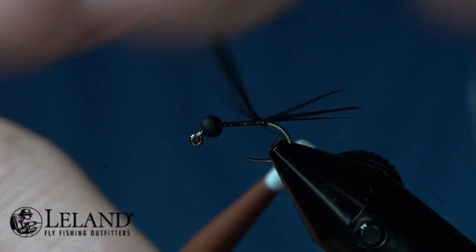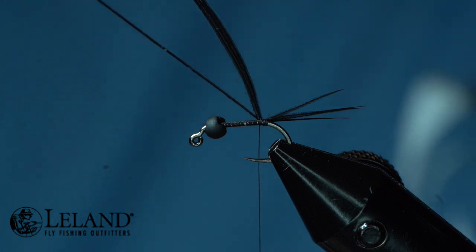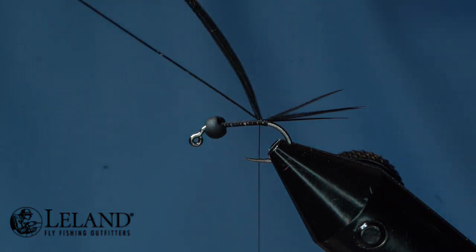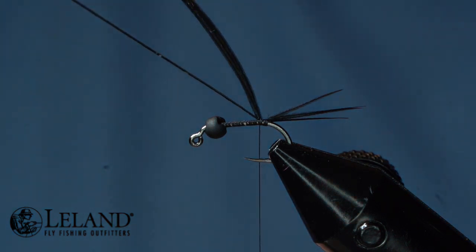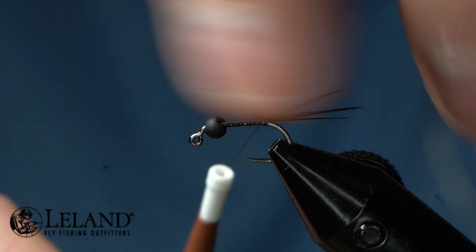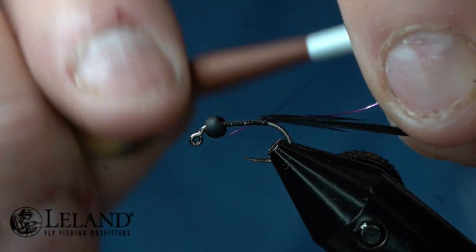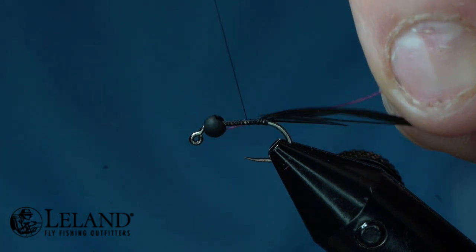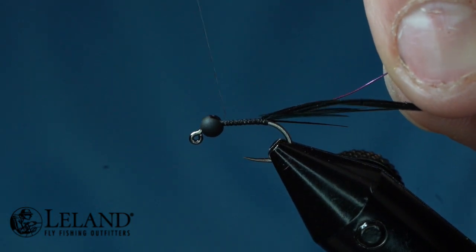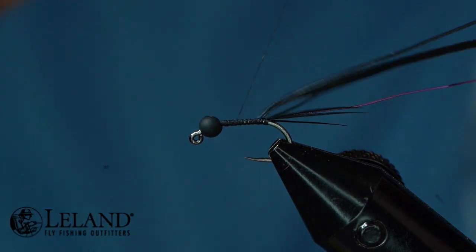I'm going to wrap that and pull it up on top so you can see I'm up on top. I'll pull these fibers back and put a wrap in front. Now I'm going to take Semperfli's tying wire, two millimeter in the dark purple, and secure this down along the side of the hook shank, wrapping it all the way down so I have nice even coverage going basically to the bead.